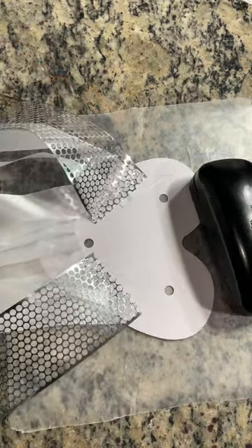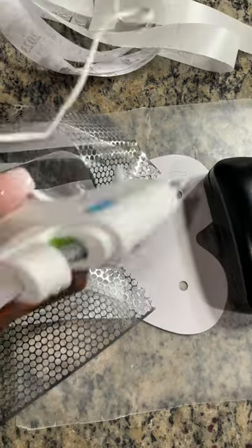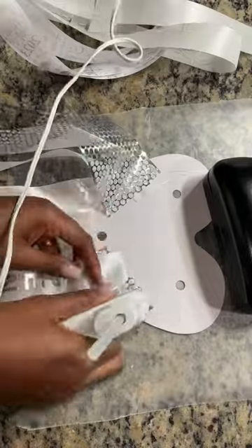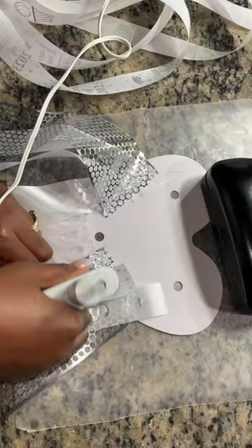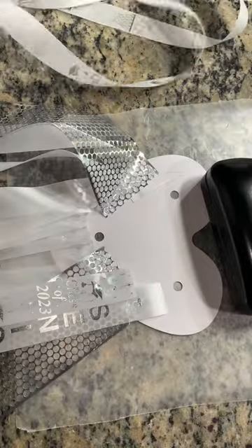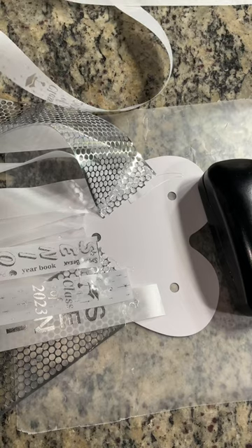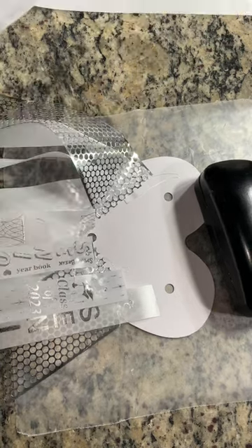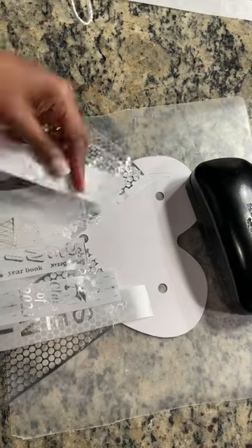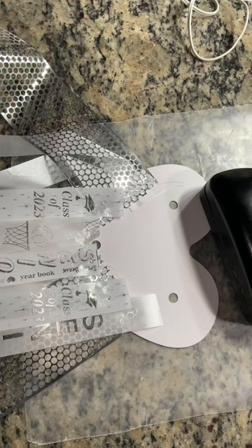I am just adding on these silver ribbons to it because now I'm ready to do my second layer. Once the first step is with you adding your ribbon on, you want to make sure you add all the ribbon you want to the base and see where the three holes are. Make sure you don't cover those holes because that's where you're going to stick your flowers when you get to the next step.